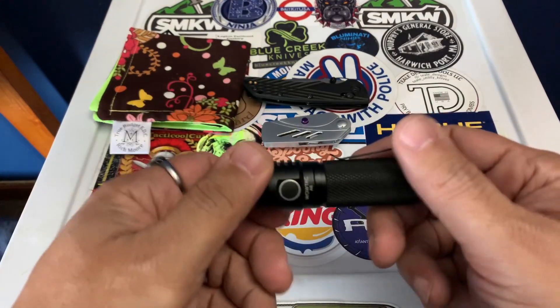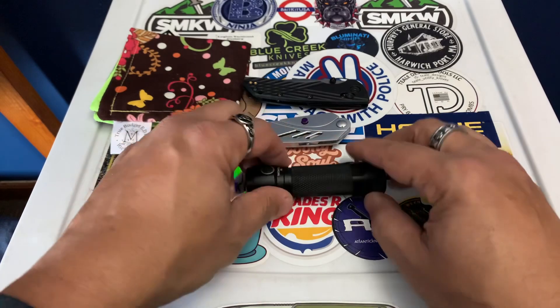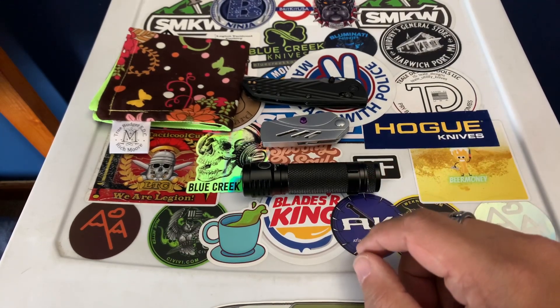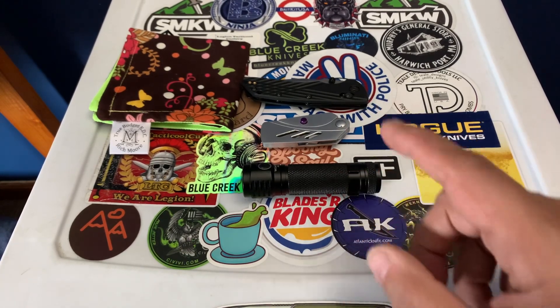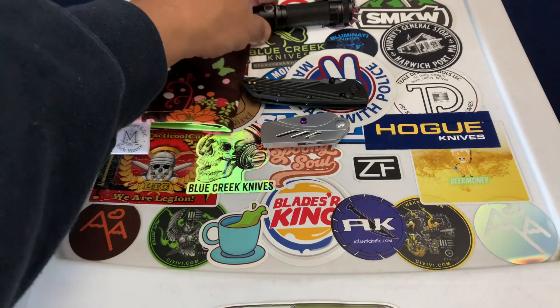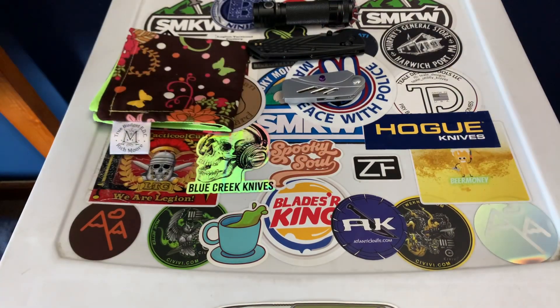I also have the Wowtech A6. This thing is an awesome light — I did a video on it, go back and check out the review. When I got it, it was $22 on sale, then it went up to $40, then back down to $22, and now it's back up to $40. I don't know what's going on with Amazon and their prices. The Wowtech A6 is worth $40, but I already paid $20, so I'm not paying that again.